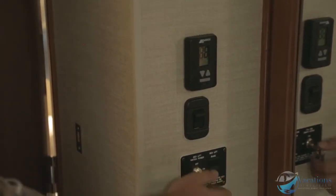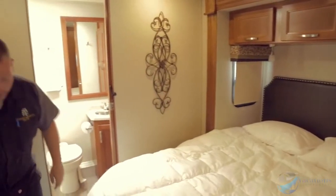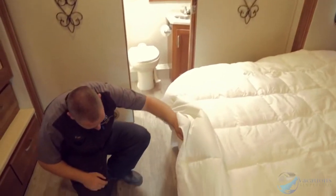Right here is how you raise and lower the top bunk. Turn the key to on and hit 'raise' to raise the bed up. To lower it, just hit 'lower' and it will come down.